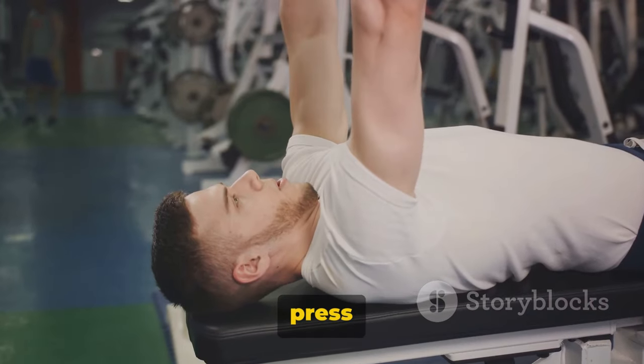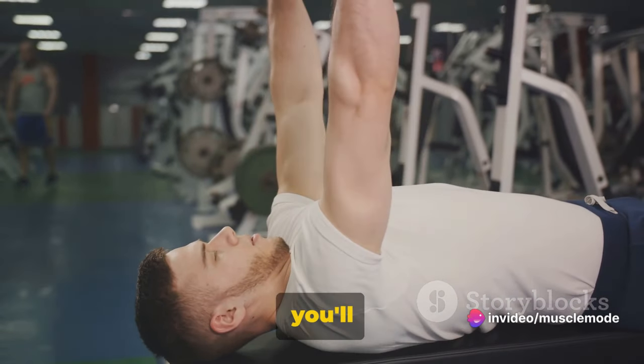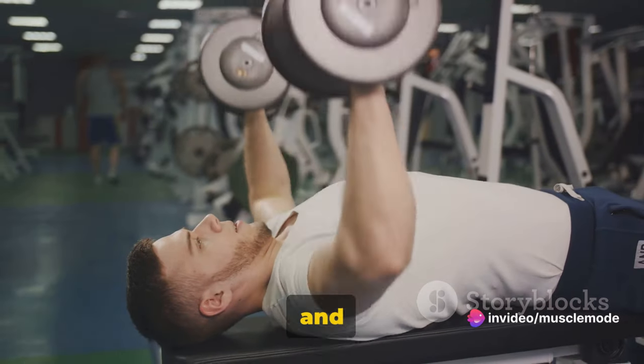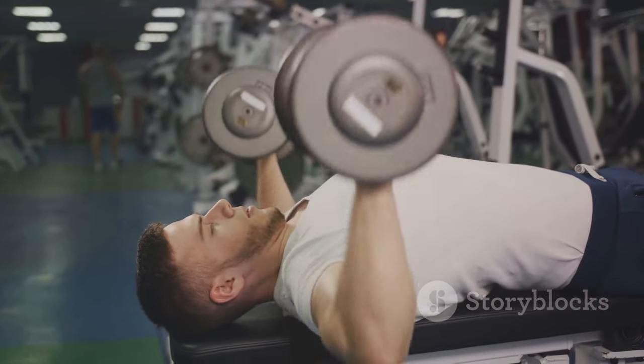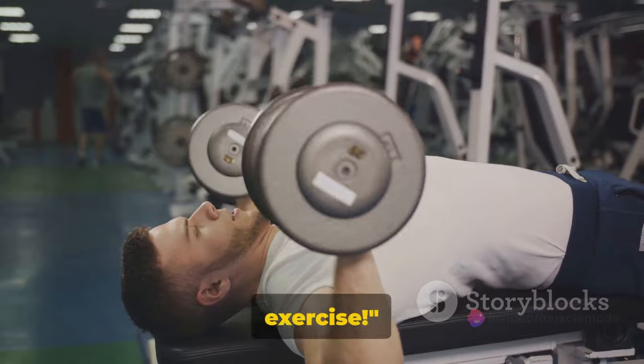The Incline Dumbbell Bench Press is all about control. The slower you lower the weights, the more you'll engage your chest muscles. This exercise is great for building strength and size in your upper chest, and it also works your shoulders and triceps. Remember, proper form is key to maximizing the benefits of this exercise.